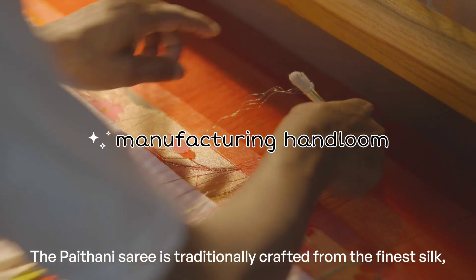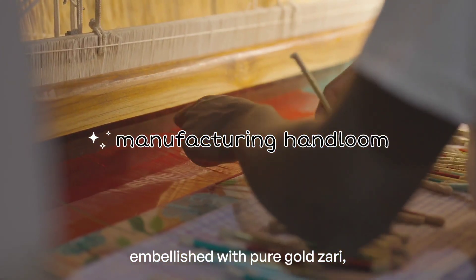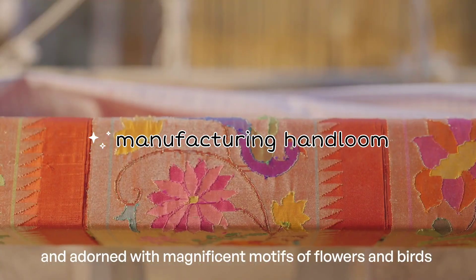The Paithani saree is traditionally crafted from the finest silk, embellished with pure gold zari, and adorned with magnificent motifs of flowers and birds, which are an integral part of its design.